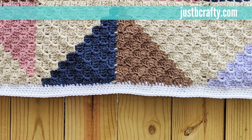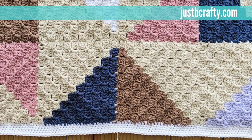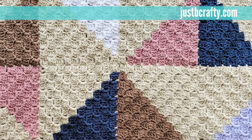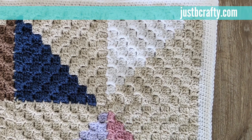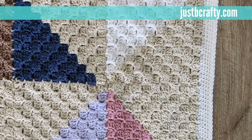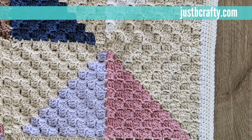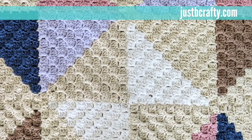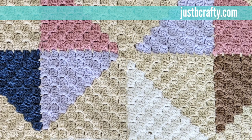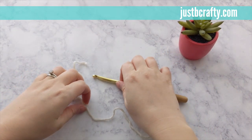Hey guys, this is Brittany from Just Be Crafty and today I'm going to show you how to make a two-color C2C square, also known as a corner-to-corner square. This tutorial is part of the C2C Afghan quilt pattern that can be found on my blog JustBeCrafty.com. The link to the written pattern as well as a list of needed materials can be found in the description box below. Please be sure to give the video a thumbs up if this helps you out and to subscribe and hit the bell so you can be in the loop on all my latest tutorials. Without further ado, let's jump into the pattern.